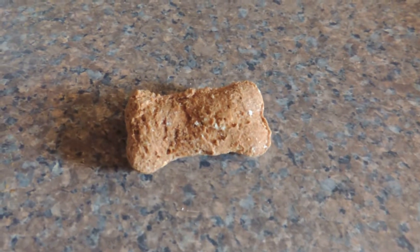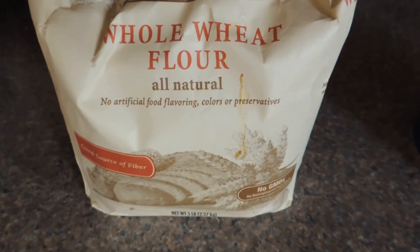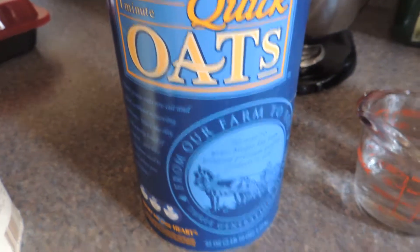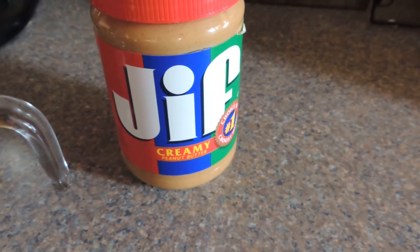It's very easy — you only need four ingredients, one of which is water. You'll need some whole wheat flour, some rolled oats, your water, and creamy or chunky peanut butter.